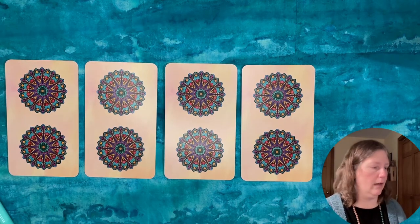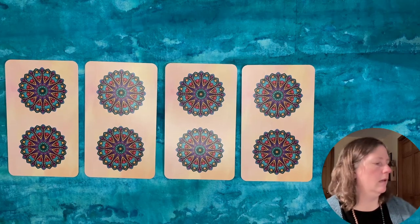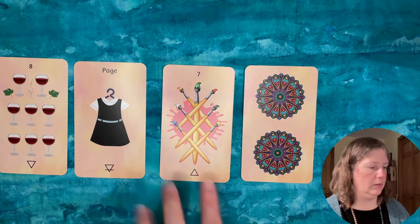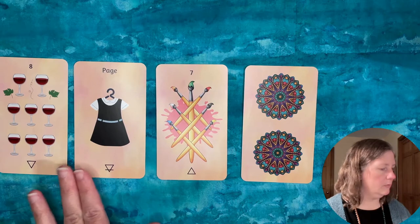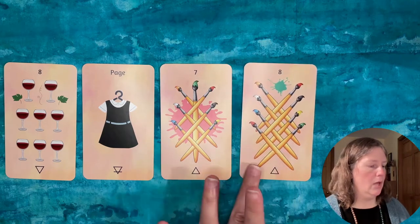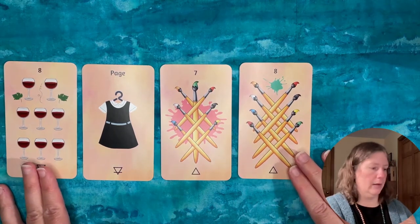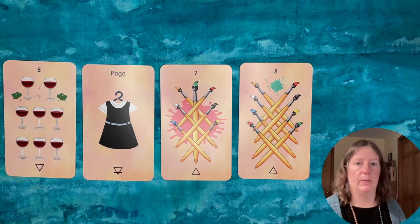I shuffled the cards, got a jumper, and also chose three cards from the deck. The three cards I pulled were the Eight of Wine Glasses — that's the Eight of Cups — the Page of Earth, which would be like the Page of Pentacles, and the Seven of Fire, which is the Seven of Wands or paintbrushes in this deck. The jumper card, which I went ahead and read right along with these, was the Eight of Wands. Immediately my brain was focusing on the fact that we have a bookend here of these two number eight cards on each side of this reading. I didn't use a spread or assign positions — just a basic three-card reading for this question.